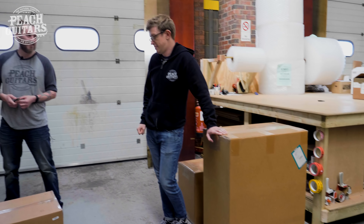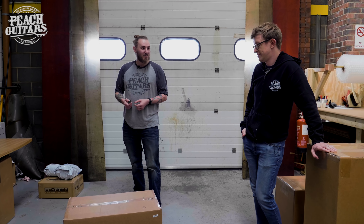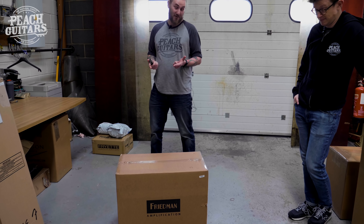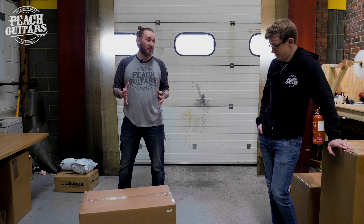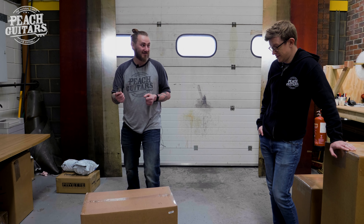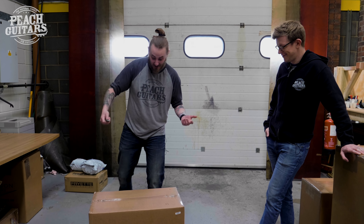So why don't you tell them what's in this box? This box is the brand new JJ Junior — or Double J Junior, get it right — which is the Jerry Cantrell head. We did the Double J 100, the 100-watt version, and this is the 20-watt version, which I'm super excited about, which is why I have this knife — I'm ready to open this box.